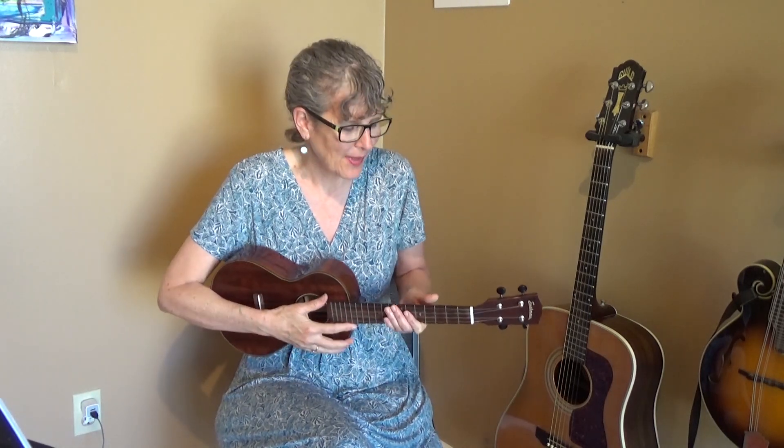Hi, I'm Jamie Anderson. Welcome to this ukulele lesson. I'm going to teach you how to finger pick 'Blowing in the Wind.' I'll show you the chords, the picking pattern, and I'll play the first part of the song so you can play it with me. The rest of the song will be in the link underneath this video. So let's get started.